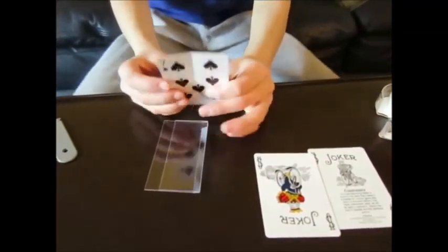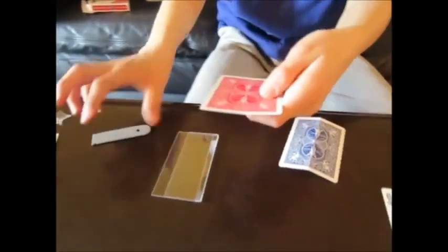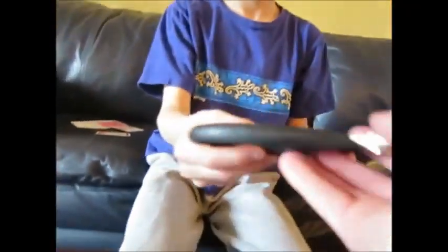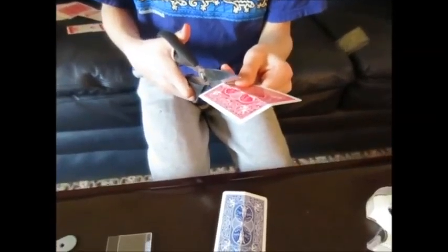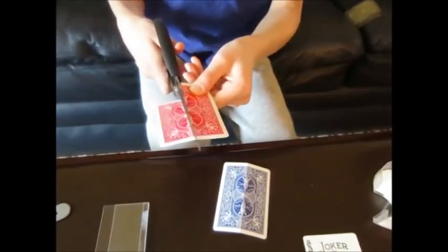Next, take your red card and do the same thing — score it down the middle and bend it just like that. Then take your scissors and cut down the middle to make two strips. I like doing it in two strips. Cut it right down the middle — two strips just like that.